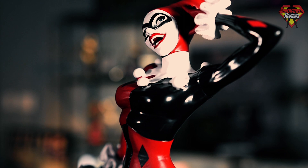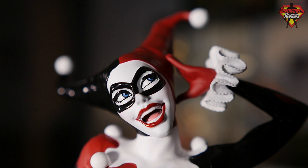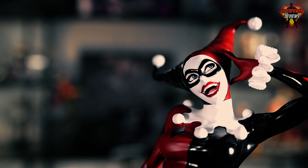Look at the face — the sculpting, even the fine details like around the nose, the mask, the teeth. Even inside the mouth, you can see the different color of the tongue. They paid every bit of attention to detail on this that they possibly could.